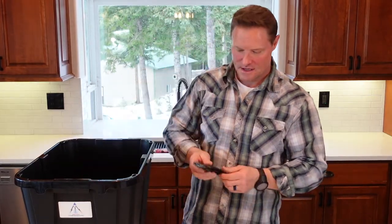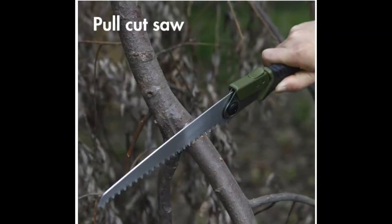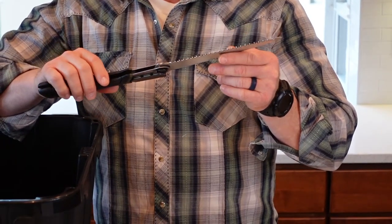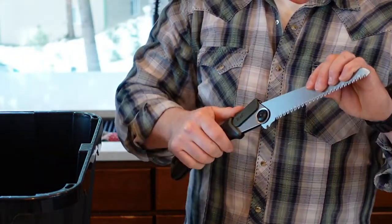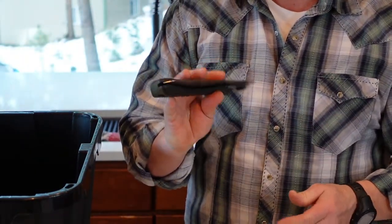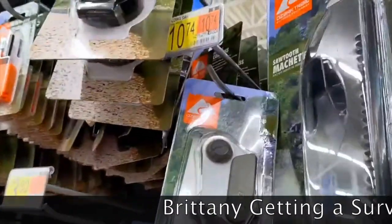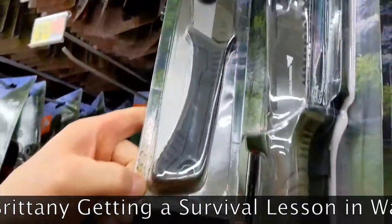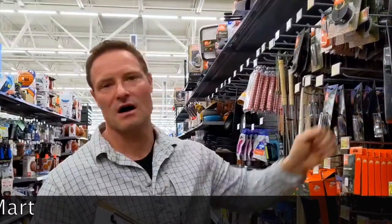We also have a folding saw — Ozark Trail from Walmart, nice medium-tooth blade. This is really going to get the job done for firewood procurement and building shelter. You could use it for processing game as well. I think it's under $10. Time and motion studies prove that a hatchet uses more energy to chop through the same diameter item than a saw to cut through it.